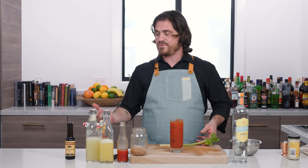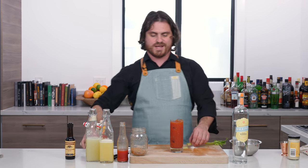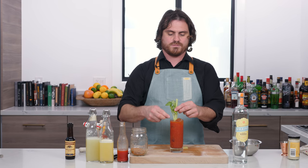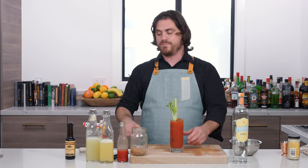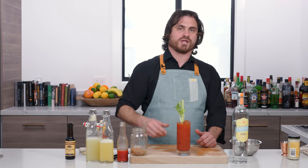Marius is telling me from behind the camera that he thinks it's a little too big. Maybe we can just cut it down a little. Yeah, better Marius. Marius is a little bit of a garnish Nazi. I mean, I guess it was a little tall. Well, there you have it, my friends, the Bloody Mary.